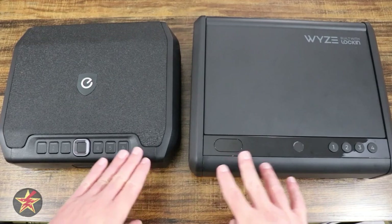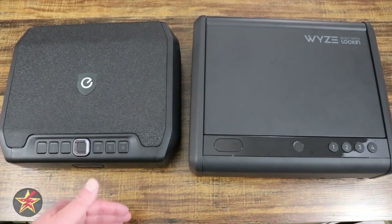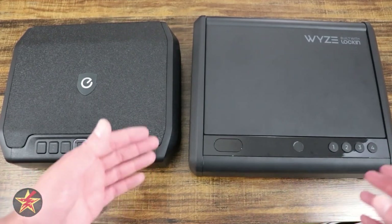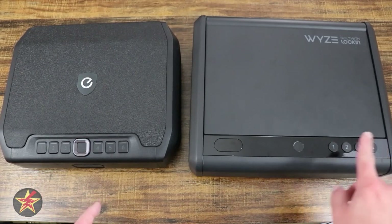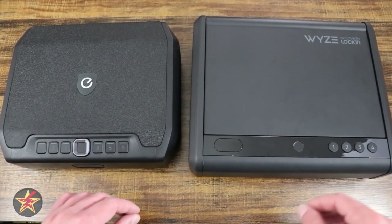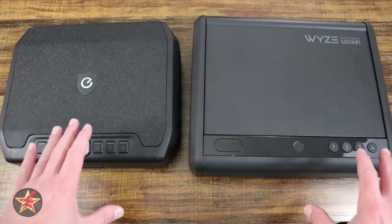The different types of connectivity — Eufy being Wi-Fi and Wyze being Bluetooth — affect notifications as well. Both of them can receive notifications; however, Eufy can receive those notifications when you're not home, while the Wyze you have to be within Bluetooth range before you get those notifications. That said, the number of pin codes and fingerprints available with Wyze means it will keep better track of who is actually accessing your safe, because you can apply specific pin codes to specific people. All of that is done through their applications.